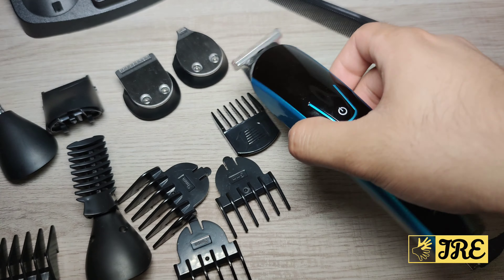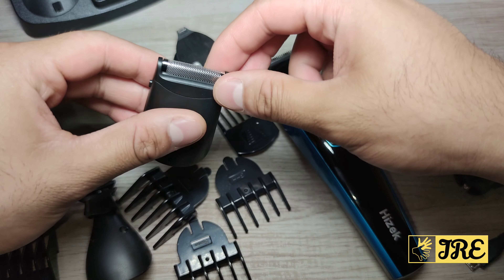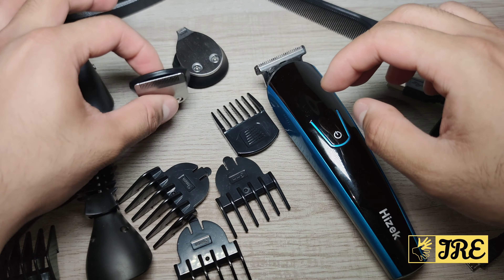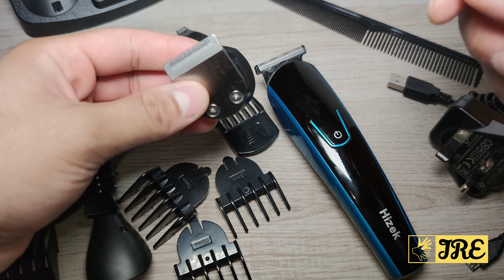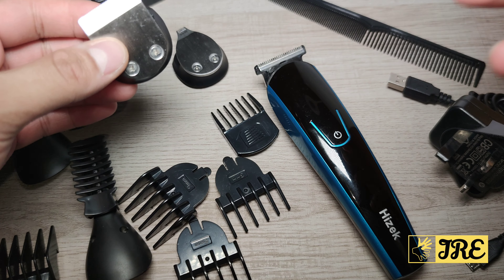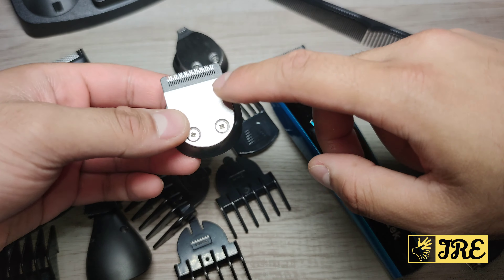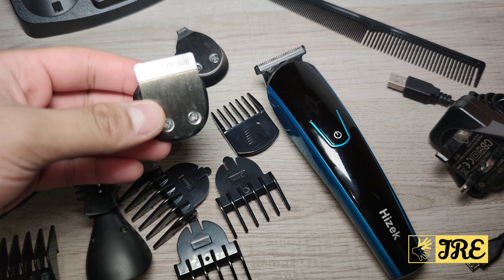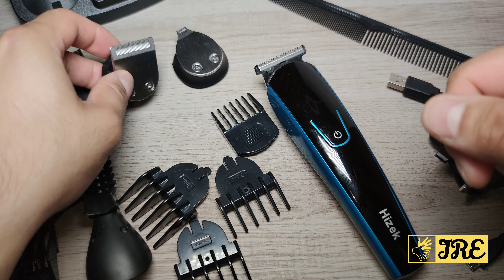This attachment is more for the beard, you've got one that can also do the shaving, you've got one that does the nose trimming, and there's one that's made for cutting your hair. Bear in mind, a 6-in-1 beard and hair clipper is not the same as an actual hair clipper — you might need to go over the same part of the hair a couple of times to get a clean cut.